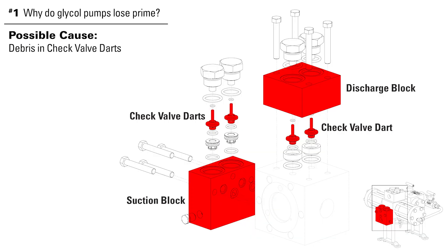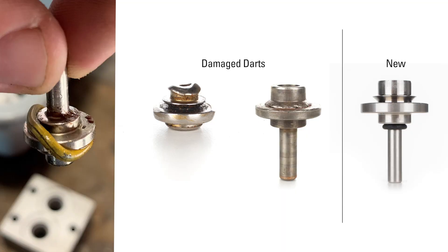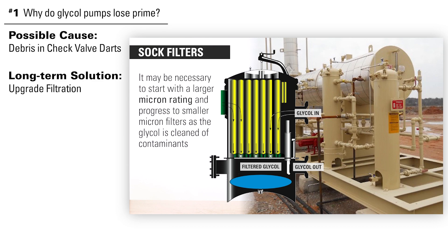Your first step to address this is to remove the darts to check them for debris. If there is debris, take brake cleaner to clean them. While this may get your pump working, you need to address the root cause so it doesn't happen again. To do this, we recommend upgrading your filtration. See our other video on glycol filtration to learn more about this.